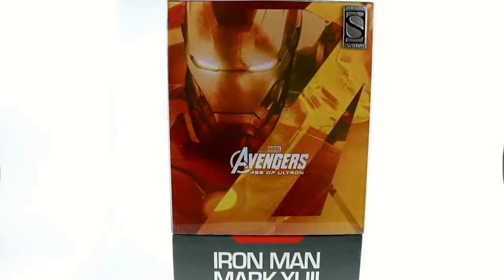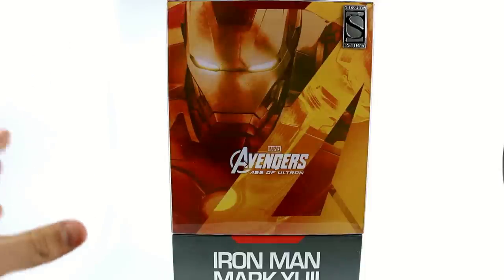Hi guys, thanks for tuning in — this is Optobotomous with another video review. Today we're going to be taking a closer look at the new Hot Toys MMS 278 Iron Man Mark 43 from Avengers: Age of Ultron, marking what might be the very first time that Hot Toys has released a figure before the movie actually came out. We'll get into the reason why that's the case here in a little bit.